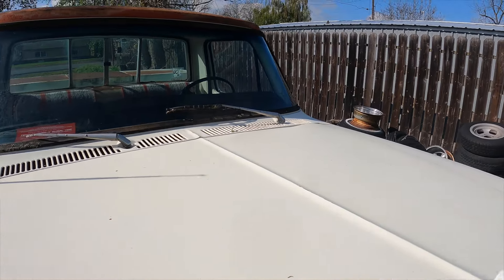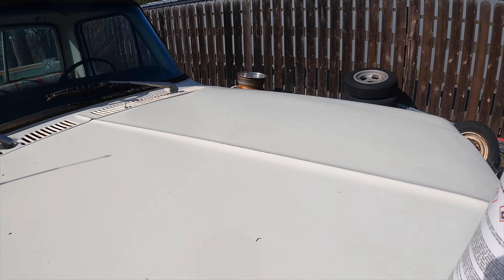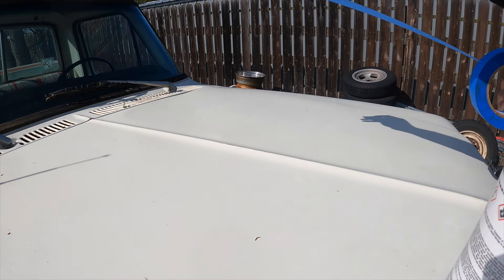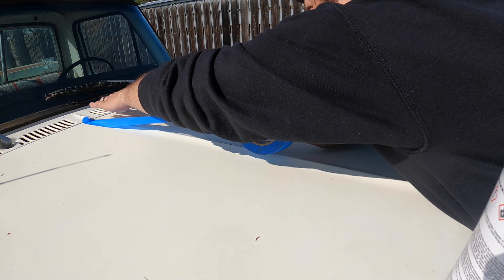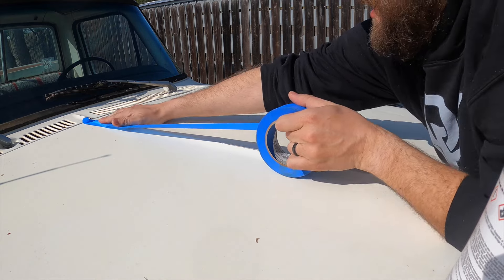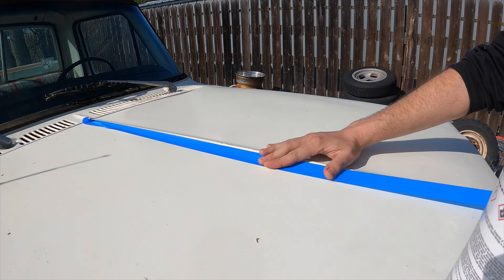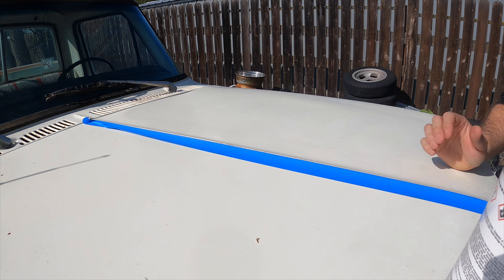Just to see a little bit of variance here, I'll throw a little tape down. Then we'll pull the tape and we'll kind of compare one side of the hood to the other.